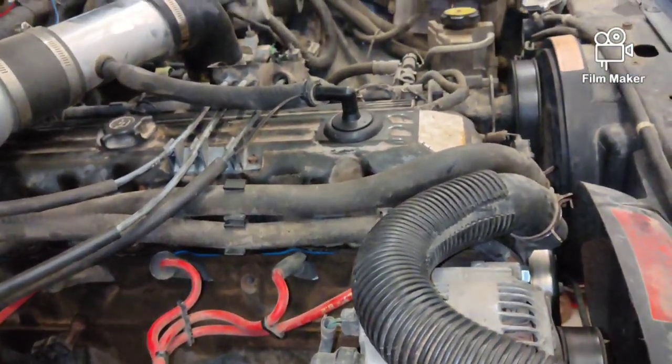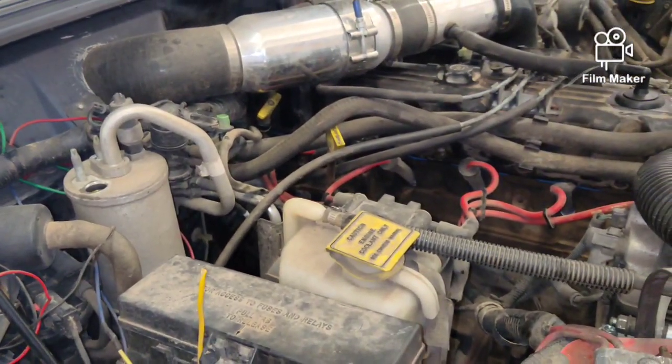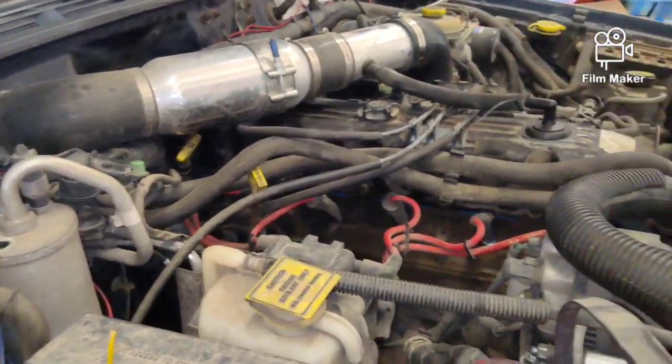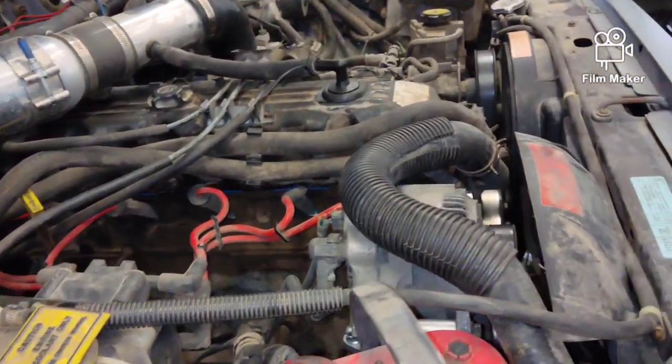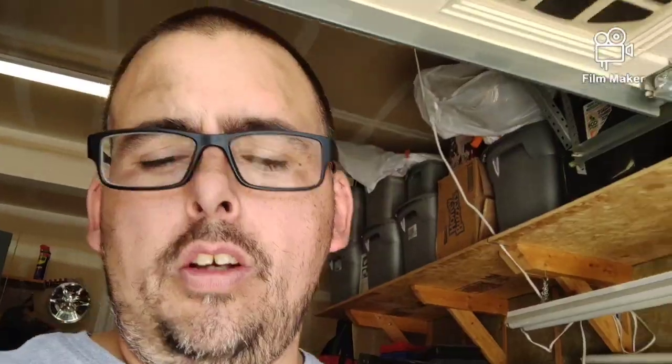We'll get this other stuff out of here — I just don't feel like doing it today. We'll call it good for the day. Alternator looks ten times better up there. A couple of little hiccups just because of stubborn old parts and broken bolts, but lucky for me it was still only about an hour job.